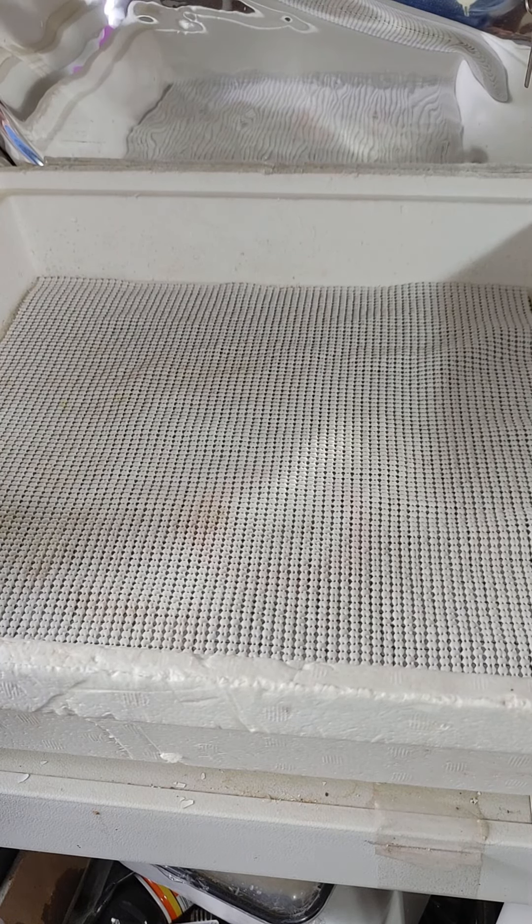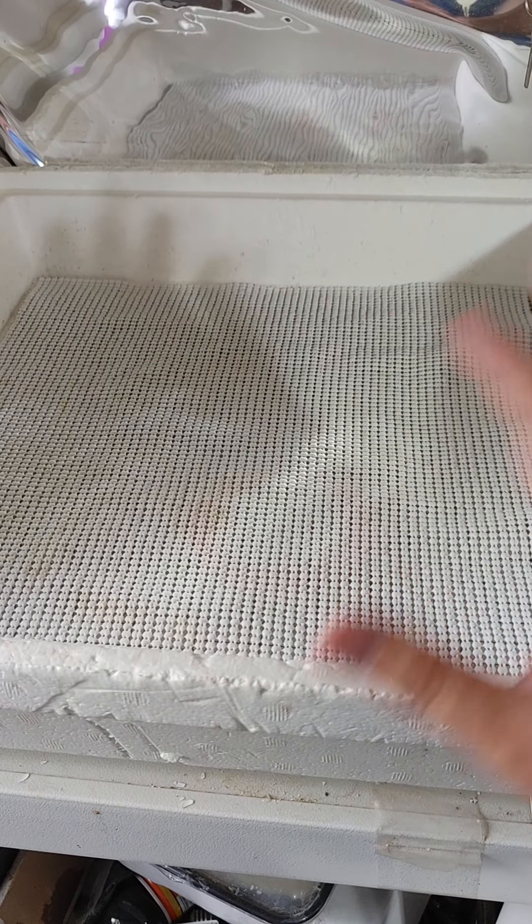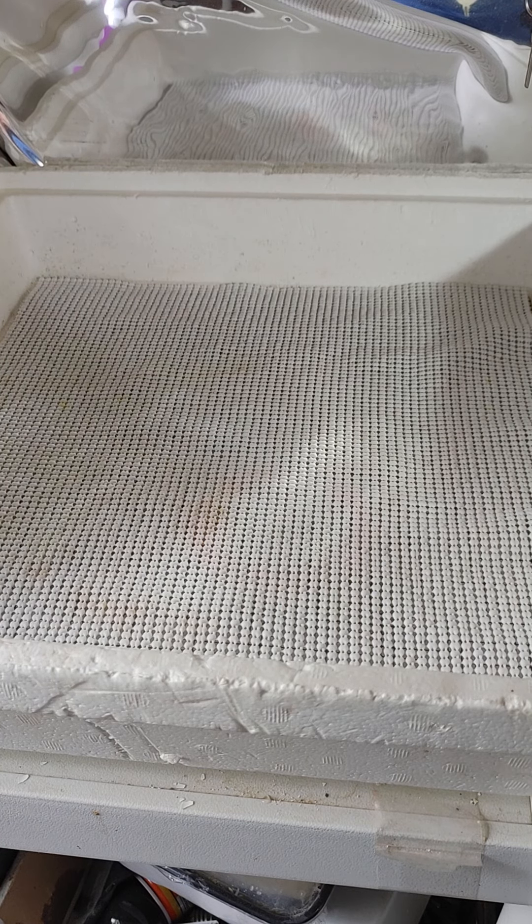Hi to y'all. Handy Redneck here. It's the 6th of June 2022, and I'm going to show you how I set up my Hova Bator and Little Giant Incubators.